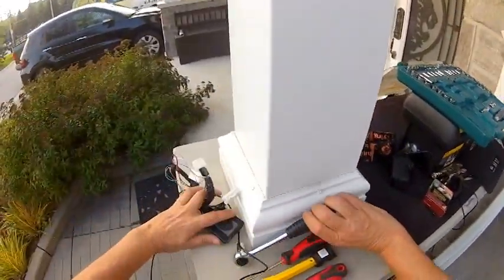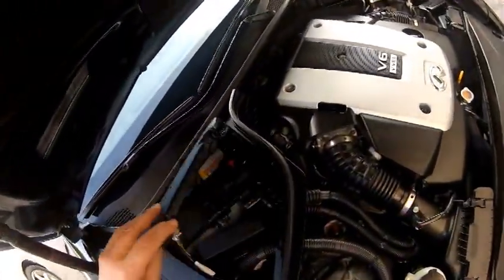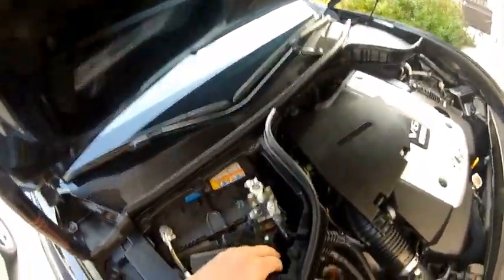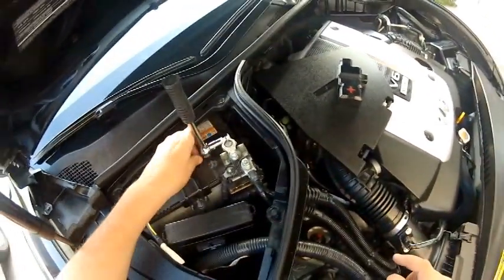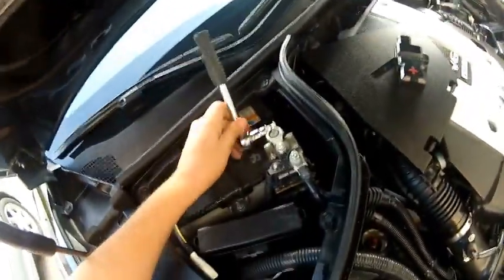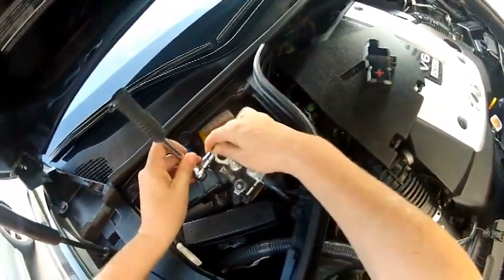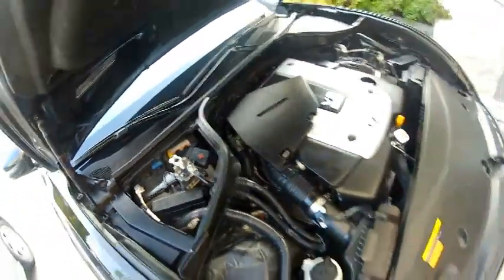We're going to need a 10 millimeter socket to start by disconnecting the battery. As a safety precaution, whenever dealing with electronics, you want to disconnect the power. We don't want to inadvertently trigger an airbag system or create a short. So we disconnect the positive side of the battery with a 10 millimeter wrench. Ensure there is no contact to the pole by placing a piece of plastic over the pole. That's your first step, an important one — I highly recommend it.